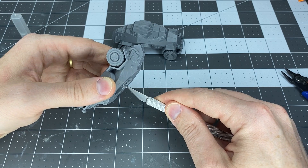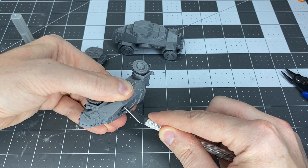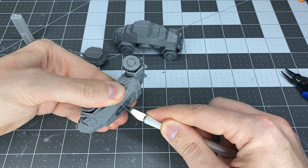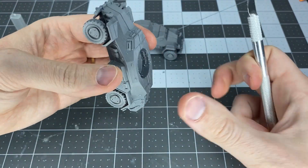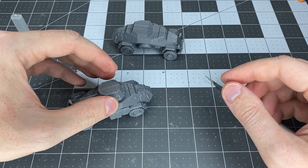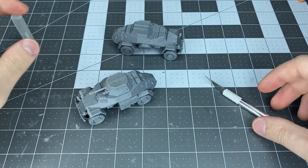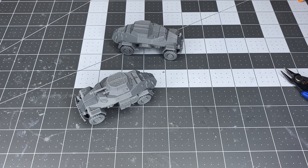Almost done! That is the German light armored reconnaissance vehicle — the Sd.Kfz. 222 and the 260 from Miniature Tanks Company, available at miniaturetanks.com. Thank you so much for watching and I hope you have a great day.